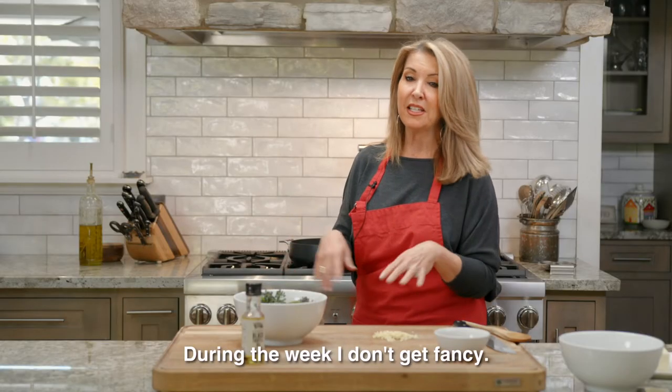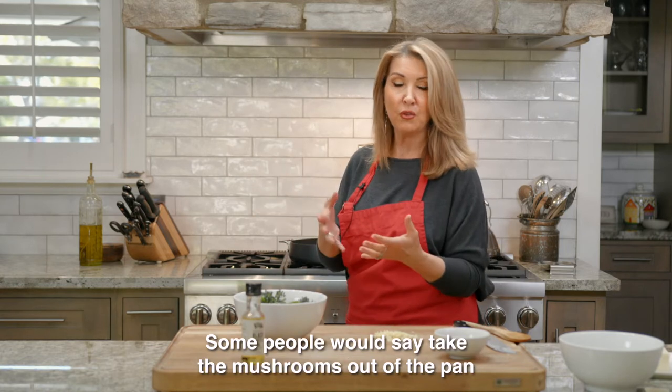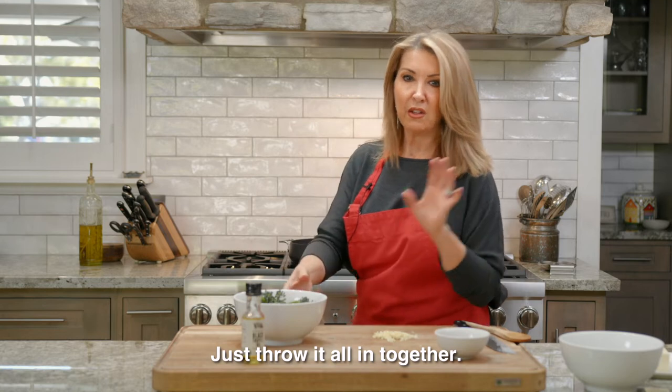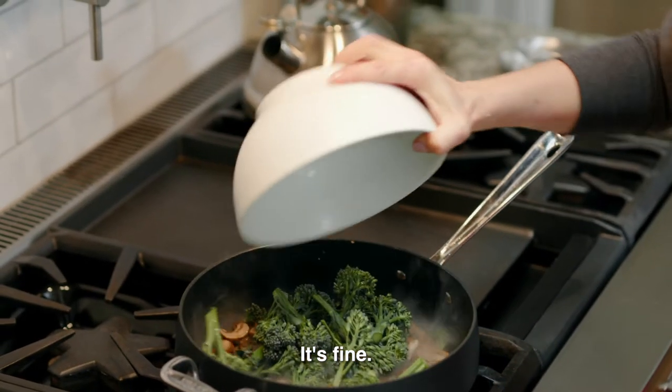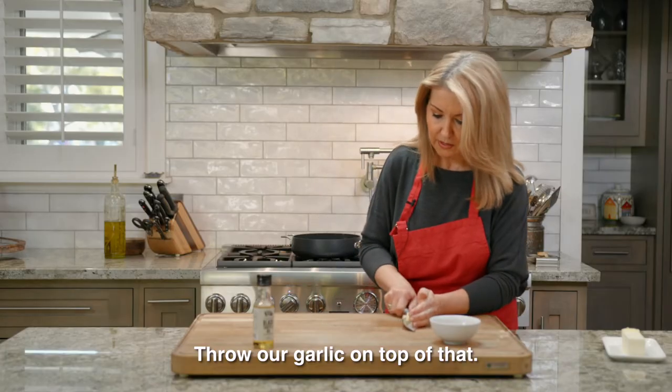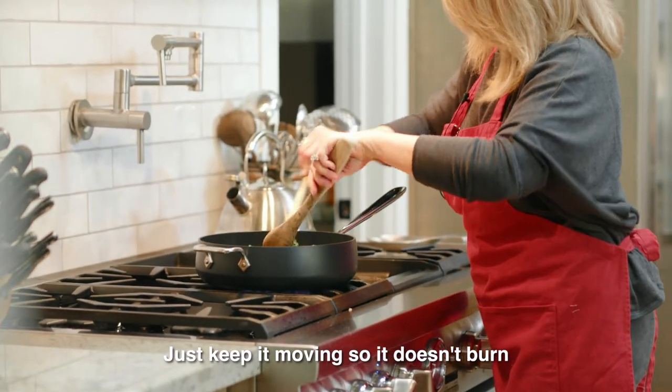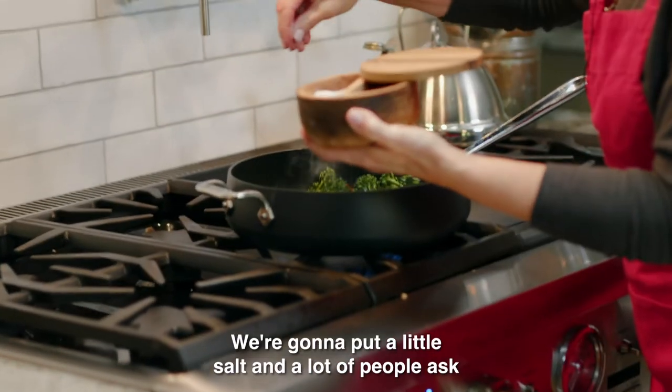During the week I don't get fancy. Some people would say take the mushrooms out of the pan and put them back in later, but just throw it all in together — it's fine. Throw the garlic on top of that and just keep it moving so it doesn't burn, because you do have it on a high heat.